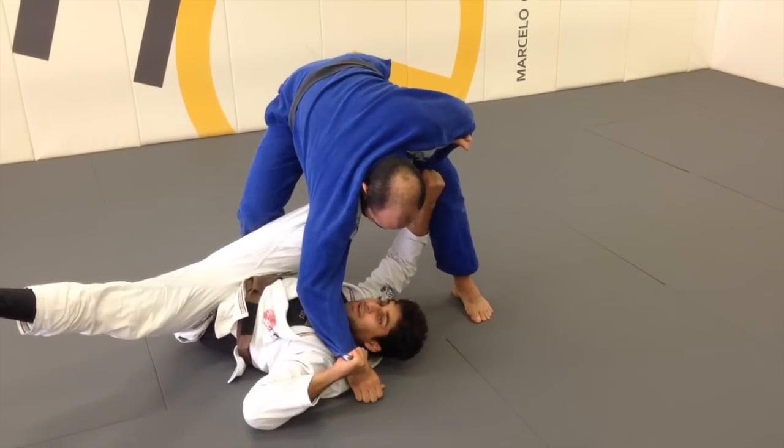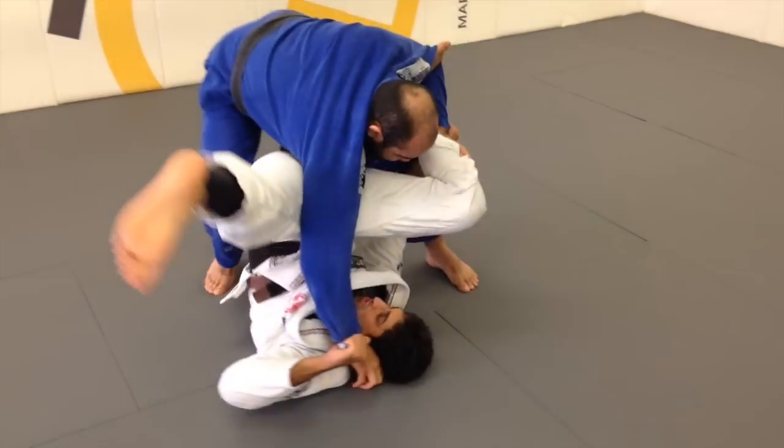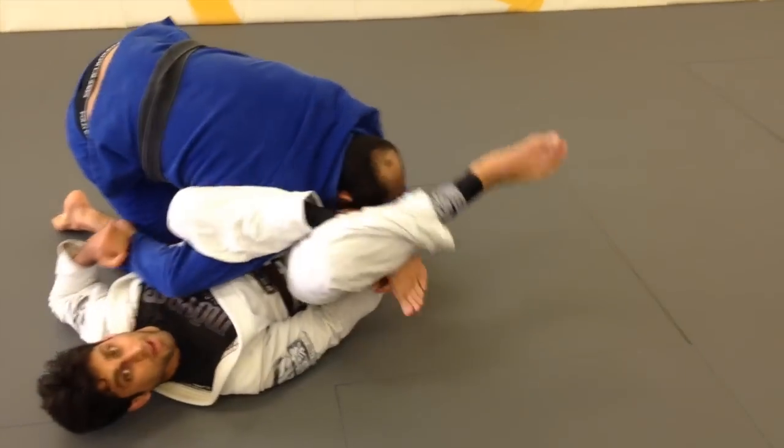I'm going to pull the arm. Same exact hip motion as before — lift, turn, and chop. Lock the omoplata.